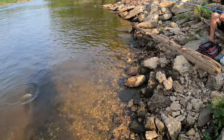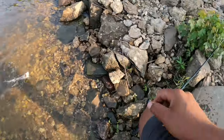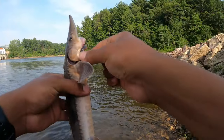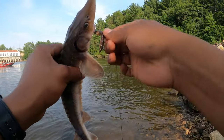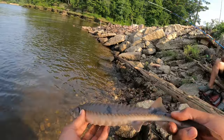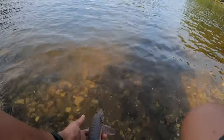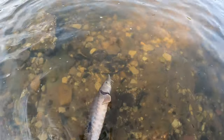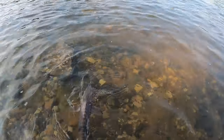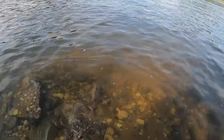My dad has a fish on right now — oh man, that's a sturgeon! We gotta do this quick. Look at this guy, beautiful, beautiful dinosaur. All right, bye buddy — putting it back within seconds.